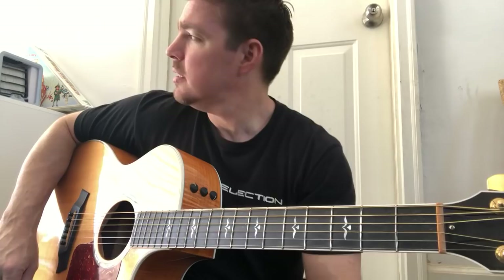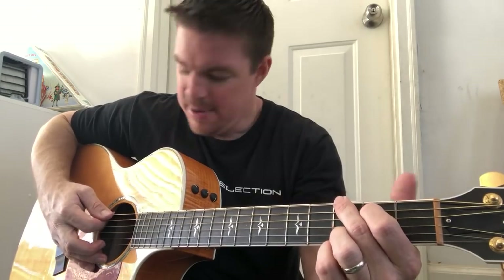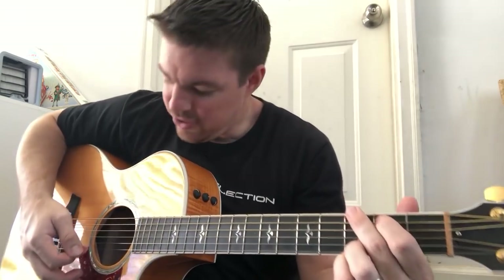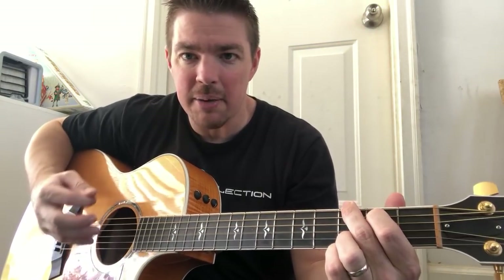We're gonna go over the strumming pattern. I'm out in the garage - somebody started up their lawnmower, that's okay. So the chords are gonna be G, D, E minor, C, then G, D, C - verses and chorus. And the strumming pattern's gonna be down, down, up, up, down, up.